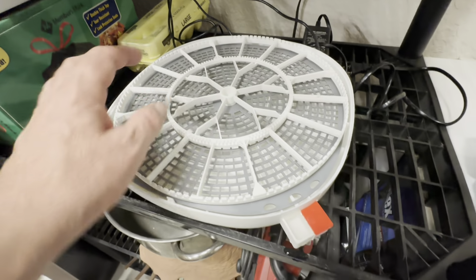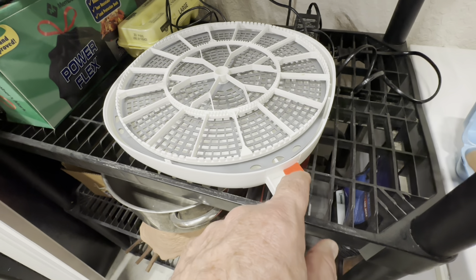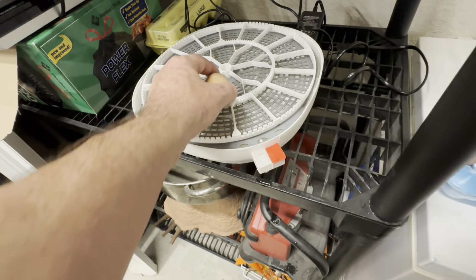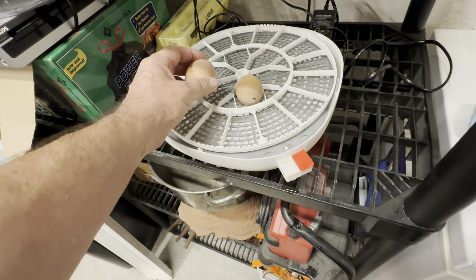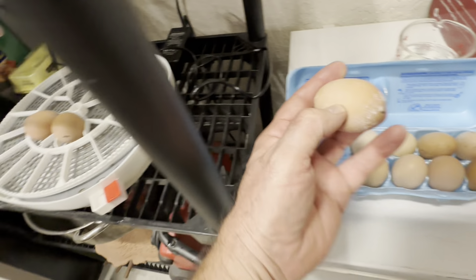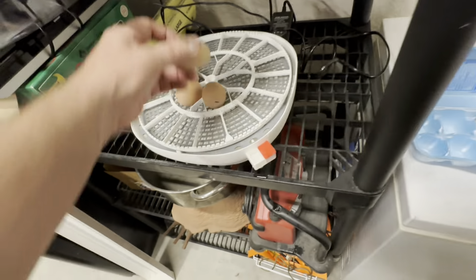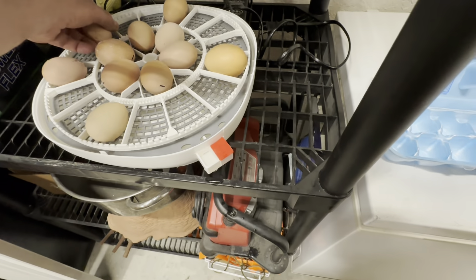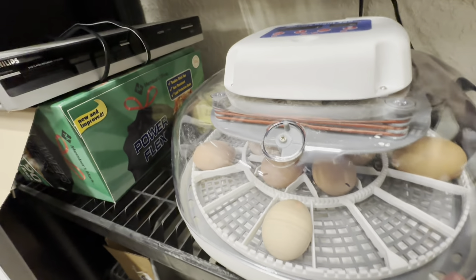I got the water pot filled up — the water sits right in the center. It says that in the last three to five days I'll take the center insert off and fill the whole thing up with water. The eggs go in with the pointy end facing inward, and your eggs have to be fertile — they have to come from hens that have been with roosters. I have my incubator set up in a climate-controlled warehouse at 74 degrees.